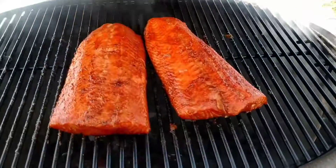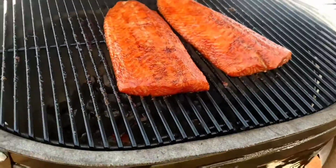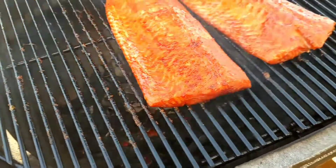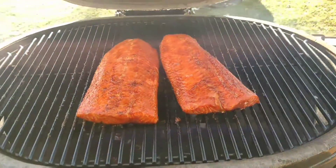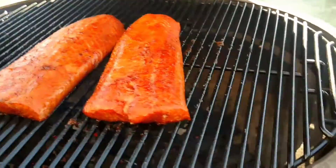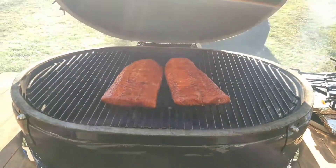About 2 hours later — looks delicious. I actually took those heat plates off, wanted to get some nice flame on it, a little more color. Looks delicious. Now it's just ready for plating.